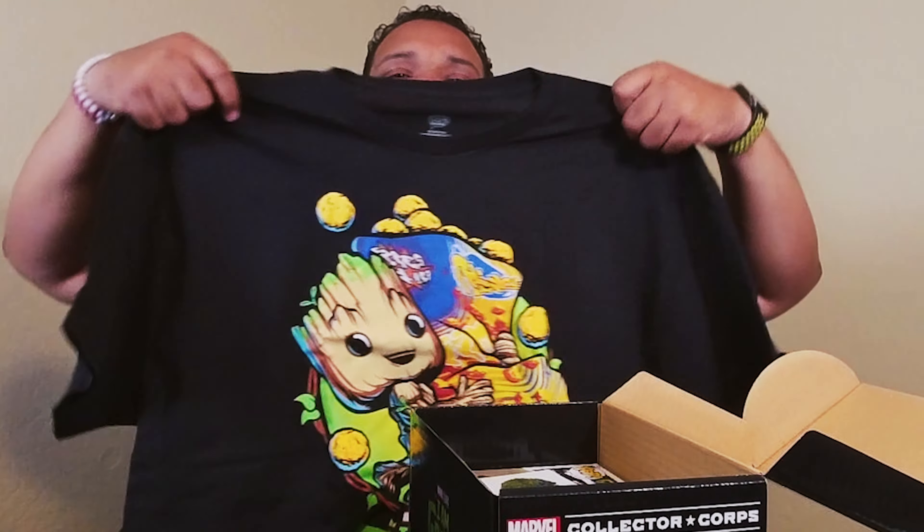I'll probably rock this one. I usually don't wear shirts, but this is a black one and it's an I Am Groot, so I might even rock this when I watch the show. I like my snacks too, so I'll probably have some snacks with me.